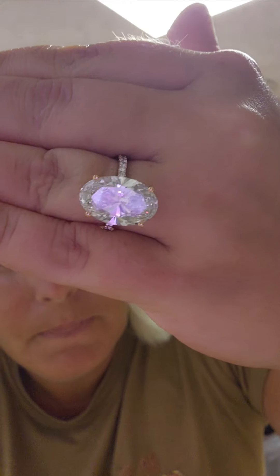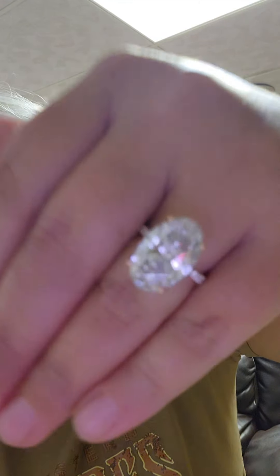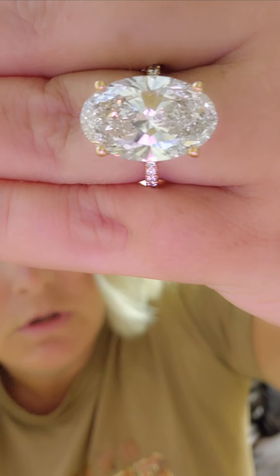I'll put the store link below, this ring's link below, their phone number below, and an up-close Instagram video of the ring below. So you have all those things to check in the description. Any questions — comment and I'm happy to answer. This CVD diamond has really got a lot of depth to it — I'm just going to show it one more time.